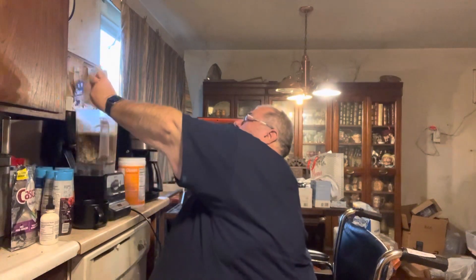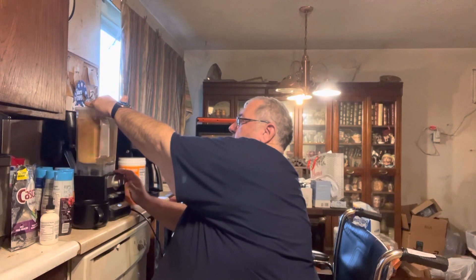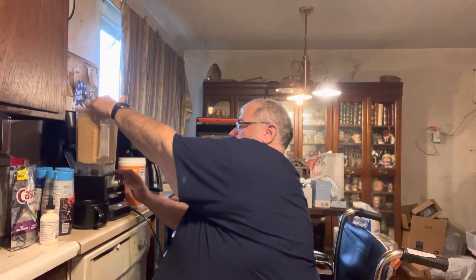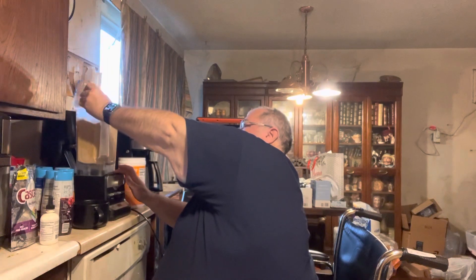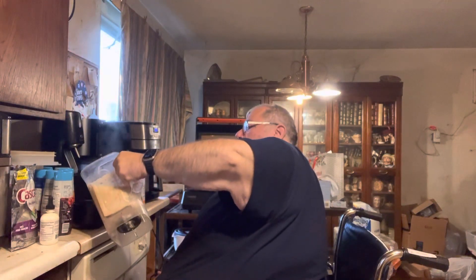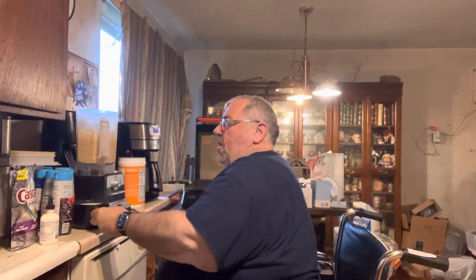So take two — I'm mixing it all up. And here we go with a cup of Bulletproof Coffee.